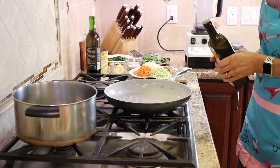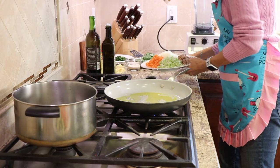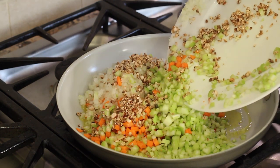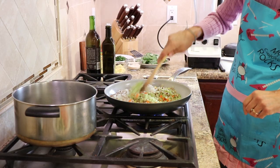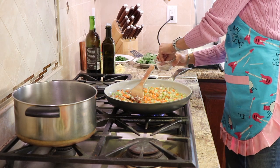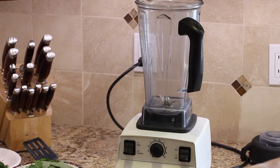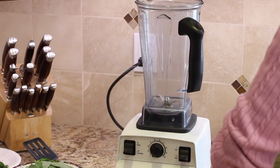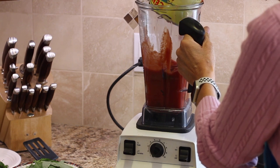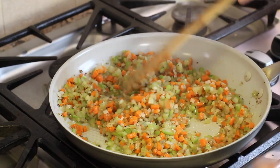I'm also using some fresh Parmigiano Reggiano, which I'll grate over as I build the layers, and a little salt. Let's start the marinara sauce. I've got a frying pan over low heat, turning it up just a little, adding some olive oil. We're going to take our mirepoix and place it right in there, turn up to medium heat, and sauté it for about 10 minutes with a nice pinch of salt. Meanwhile, we'll take our San Marzano tomatoes and blend them up in the blender.